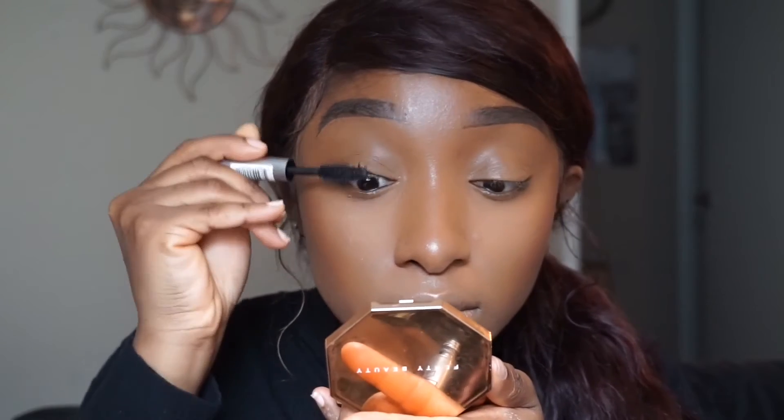For mascara I'm using the Milk Makeup mascara. I like to preserve my better mascara for no-lash days because they're more expensive. Since we don't have lashes to save us we have to depend on the lashes God gave us — and I think a really good mascara does a pretty good job.